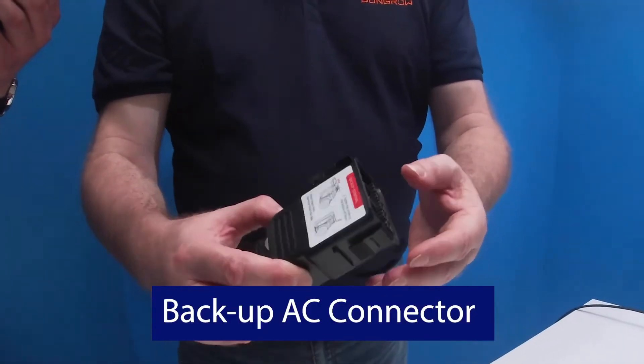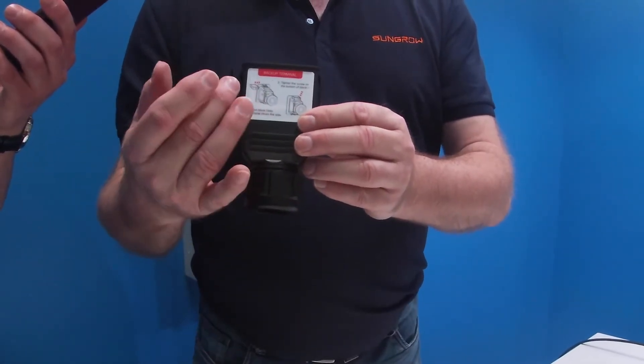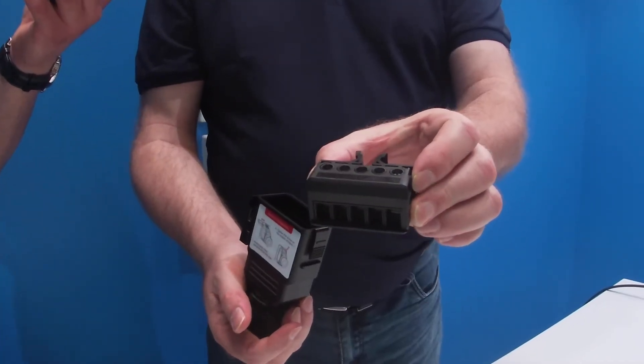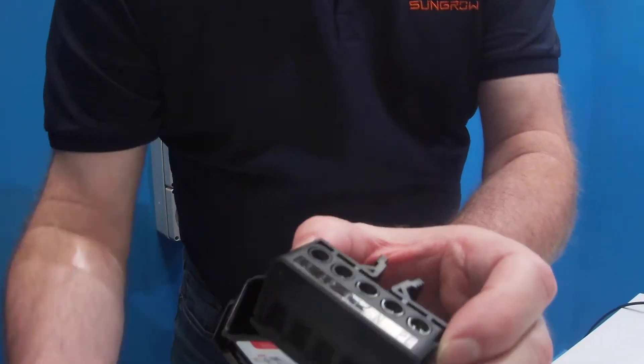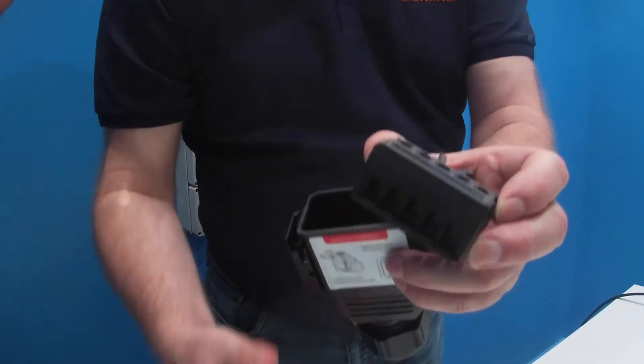Last but not least, the AC connection. There is a grid connection and there's a backup connection for your backup loads. If you go off-grid, it will supply out of the backup loads. The AC plugs are both color-coded, as are the sockets on the inverter — there's a blue and a red one. The red one is for the backup terminal; the blue label is for the grid. Pass the cable through the gland, and there's a nice spacious terminal there for your three phases, neutral, and earth. Connect them up and plug in — ready to go.